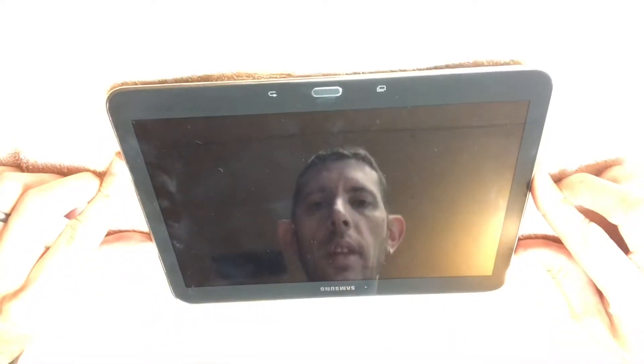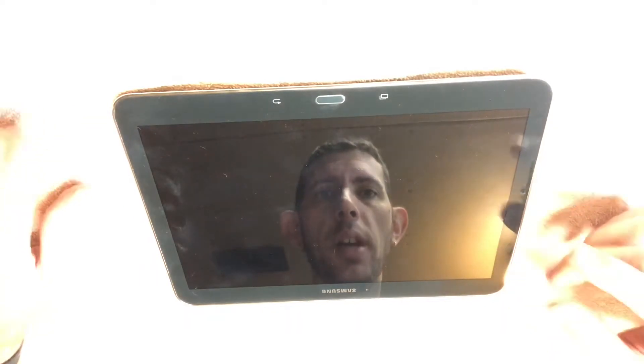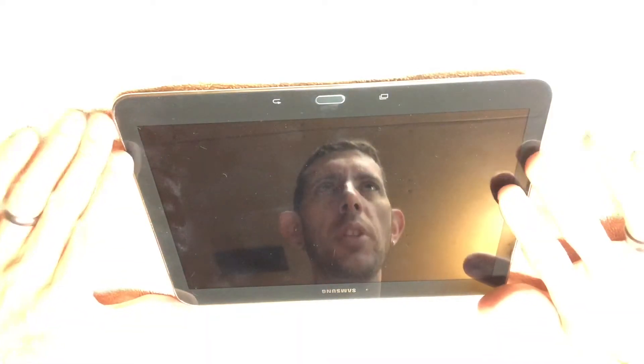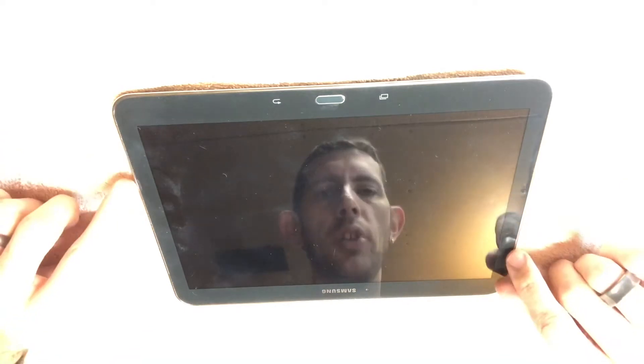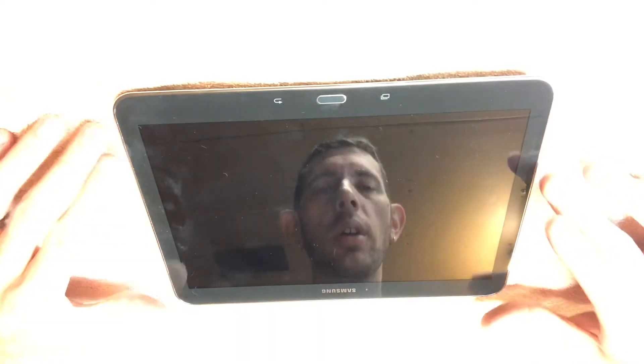Today this is a Samsung Galaxy Tab 4, the 10.1 inch tablet. We're having some issues with it where when you try to charge it, we kept getting errors that say 'battery temperature too low, unable to charge.'